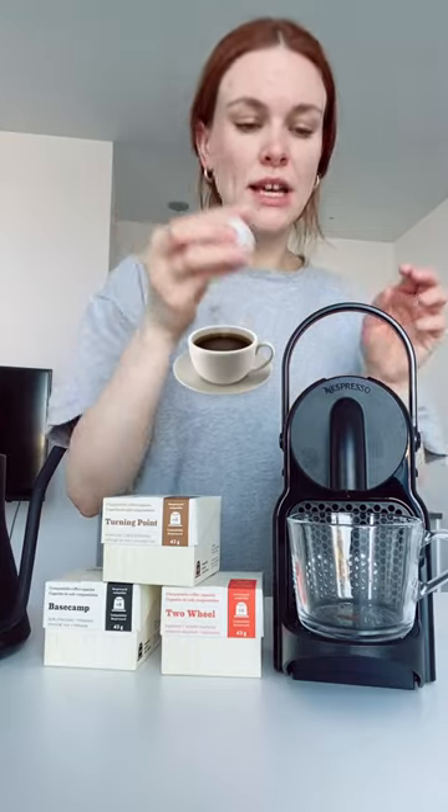First round we're going to do the small cup setting. Next we're going to go in for the larger cup setting.